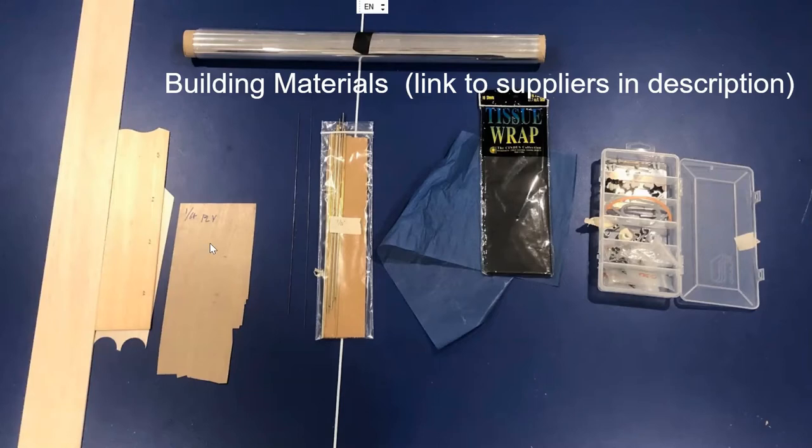Thin plywood is good to have for a number of applications. Music wire is useful for propeller shafts and landing gear — .031 and .047 are the most common diameters. Aluminum and brass tubing are also very useful for motor pegs and bushing propellers. Standard tissue paper from a hobby store or Hallmark will do the job, but a lighter-weight Japanese-style tissue is available online — stronger when wet and shiny on one side. Nose bushings, fuel tubing, and acetate or clear plastic for windshields round out the accessories.